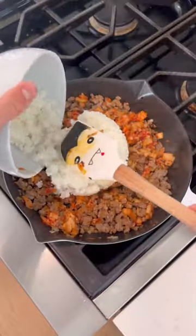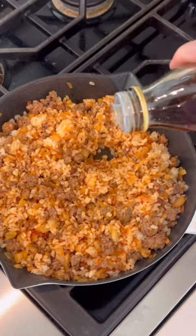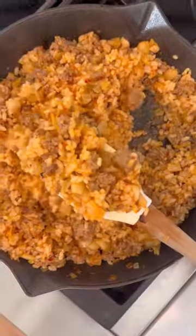Add the kimchi, the day old rice, toss toss toss, a drizzle of toasted sesame oil, toss toss toss, and you're ready to rumble.